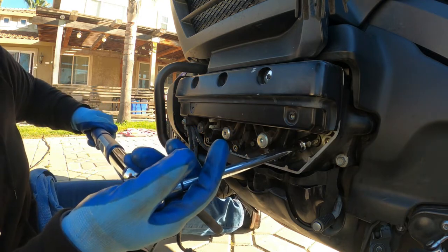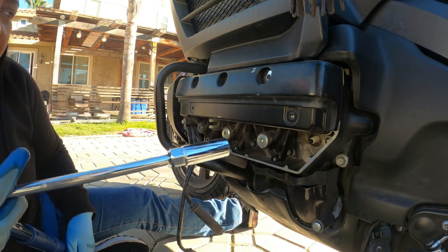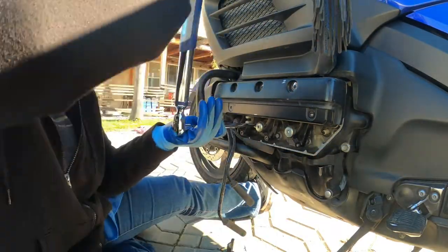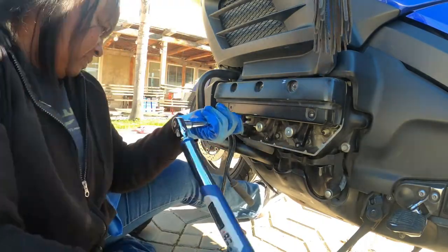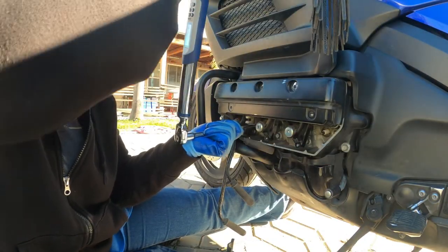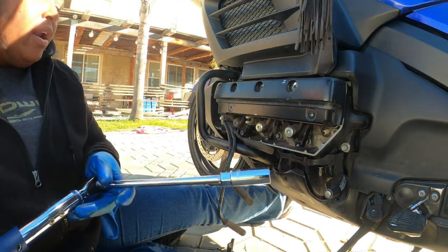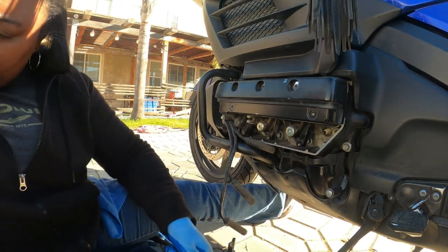I'm torquing this to 13 pounds. That's it. When you hear the beeps — beep beep beep — that's when it's at your torque specification that you had it preset for. And there you have it, it's torqued down. Now all you have to do is put the boots back on.